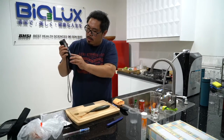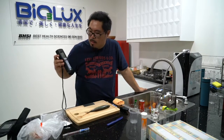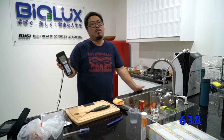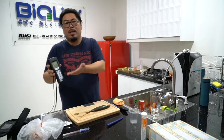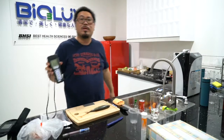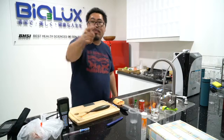Alright, let's see the result. 638 — okay, it's still not as good, but only 20 seconds, it kills like 9000 something bacteria. So, buy it now!